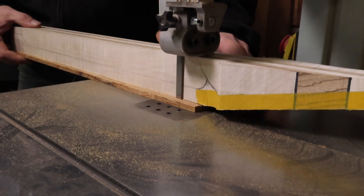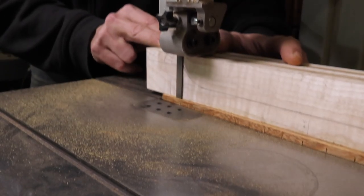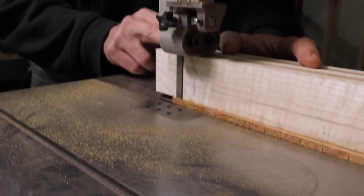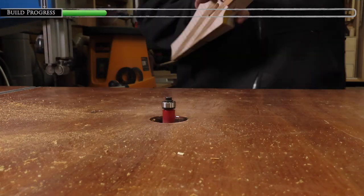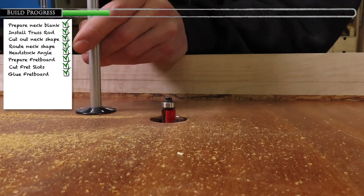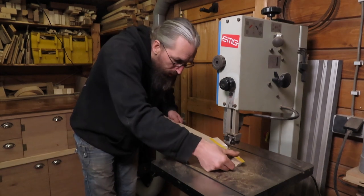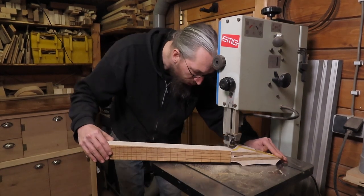Once the glue has dried I can cut off the overhang of the fretboard using the bandsaw. Then I use my router table to trim the sides of the fretboard flush with the neck. With the fretboard glued to the neck blank it's time to cut out the side profile of the neck.